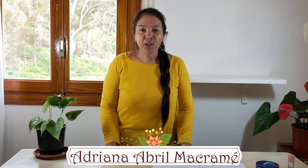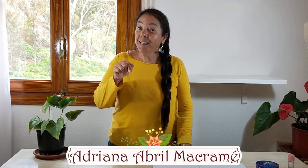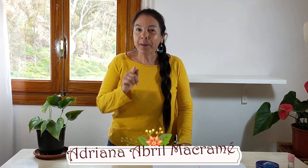Hello, hello, hello. Sean todos bienvenidos. Para aquellos que no me conocen, yo soy Adriana Abril y este es un canal de Macramé para que tú y yo aprendamos mutuamente. En el día de hoy he preparado un vídeo totalmente diferente porque me parece que es muy importante el tema que les voy a compartir.